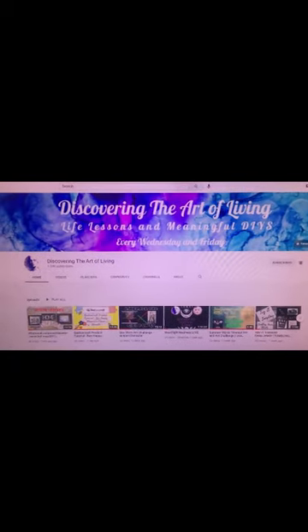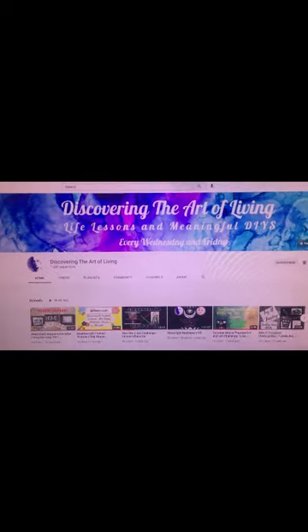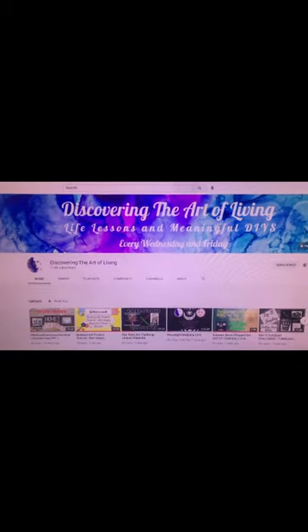The Summer Movie Series Challenge is hosted by the talented and creative Sue at Discovering the Art of Living. Below is a link to check out her channel.